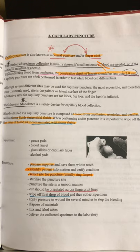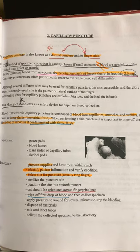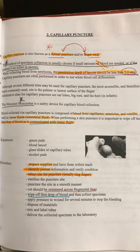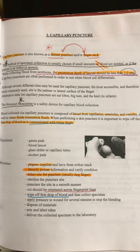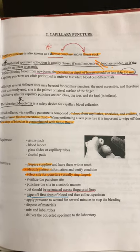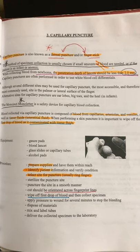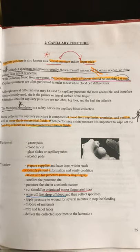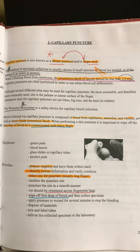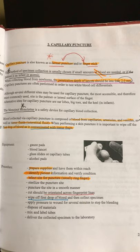This method of specimen collection is usually chosen if small amounts of blood are needed. The penetration depth should be no less than 2.0 millimeters. For newborns, the penetration depth should be less than 2.0 millimeters. Blood collected via capillary puncture is composed of blood from capillaries, arterioles, and venules, as well as some tissue fluids. When performing a skin puncture, it is important to wipe off the first drop of blood — it is contaminated with tissue fluids. Underline that.